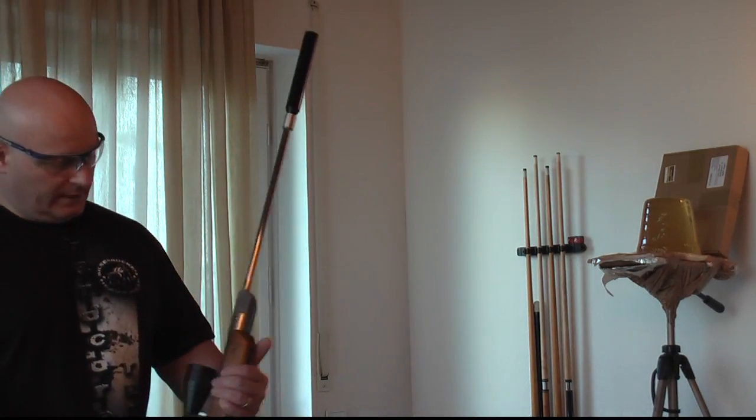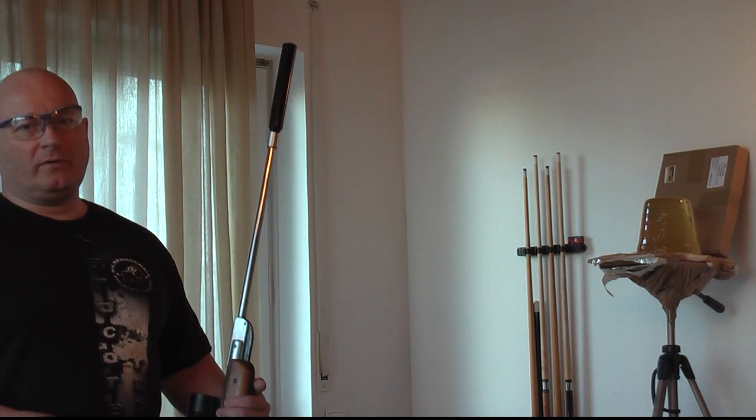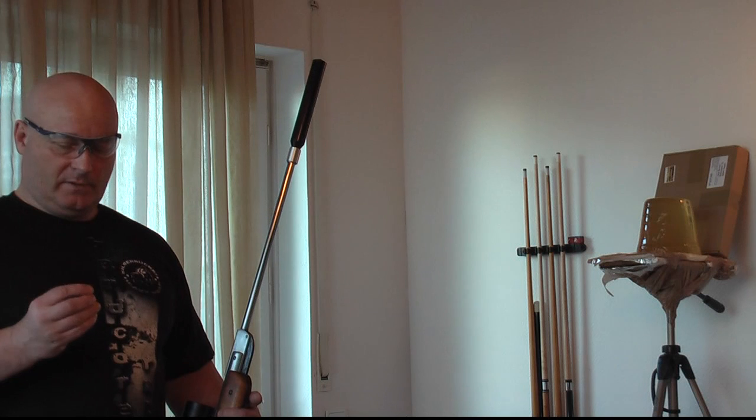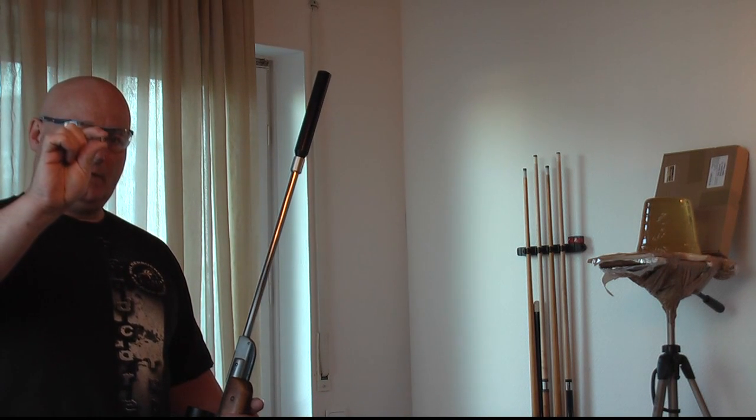First we're going to test this air rifle. We have to do this indoors because it's illegal to shoot with this outdoors, and we're going to use very specific high penetration ballistic panels for this.